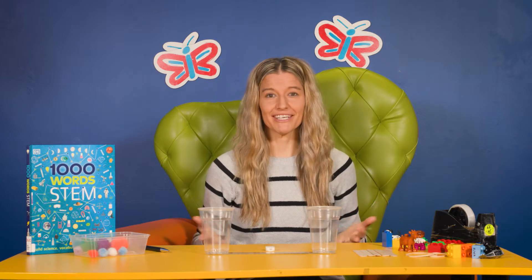Today's STEM concept is in relation to engineering — basically designing things, solving problems, and also how things work. To get started, begin by bringing some familiarity to the concept by talking with your child about something they might have seen out there in the real world.